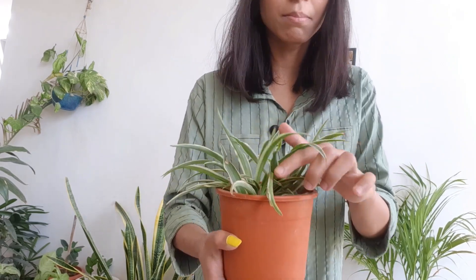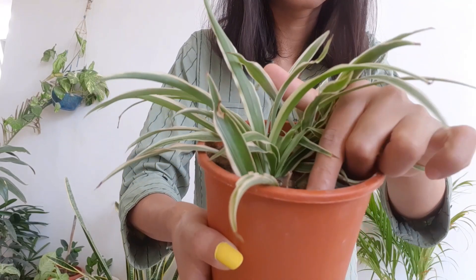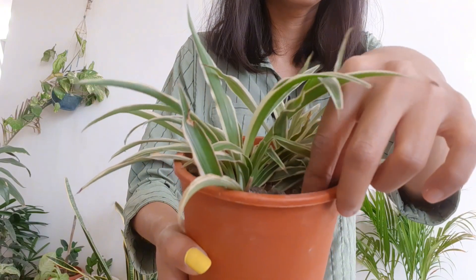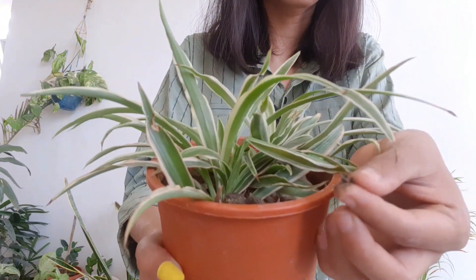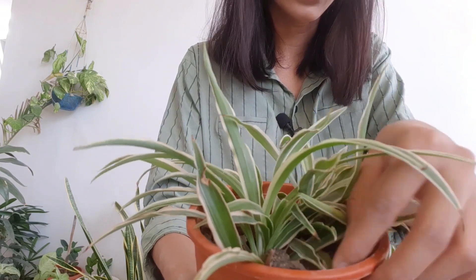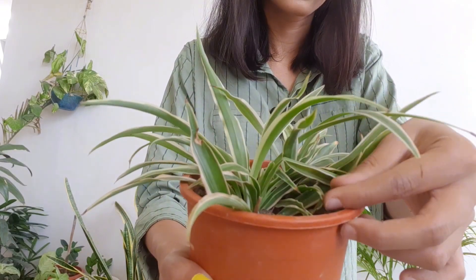Spider plants like humid soil. Keep your soil moist. Do not make your soil soggy, but keep it moist. You can add moss or mulch to your soil to help retain moisture.